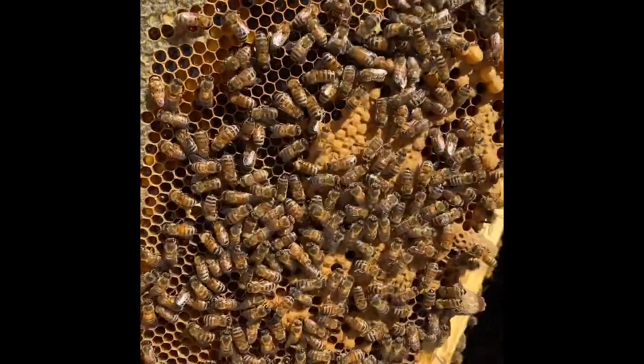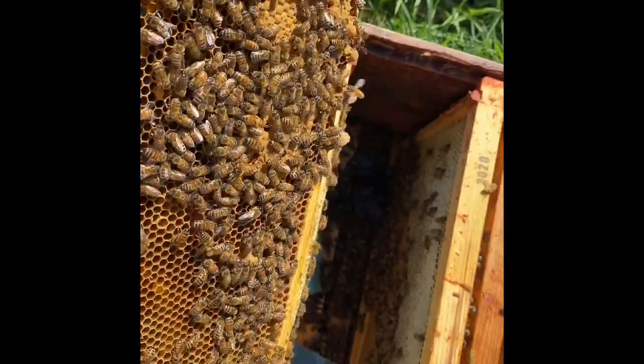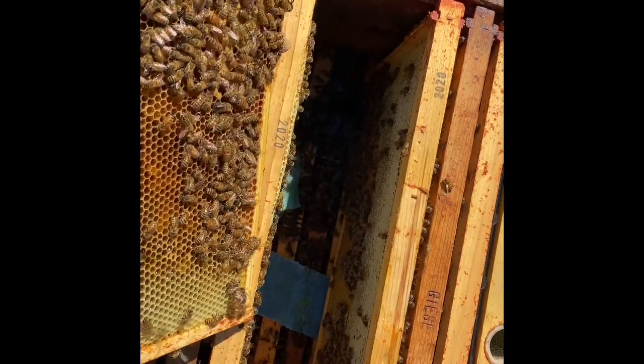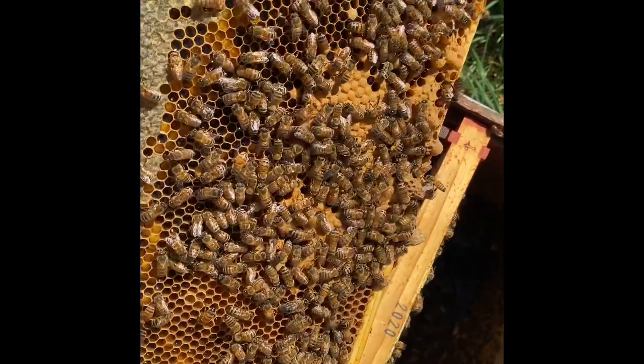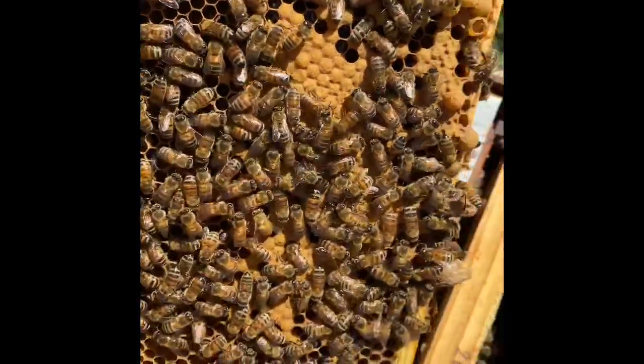So you kind of have to play it by ear. This was a hive that we marked as weak a couple of weeks ago — just too weak to split — but now with the flow going on and everything else, they have blown up, and we got some swarm cells.